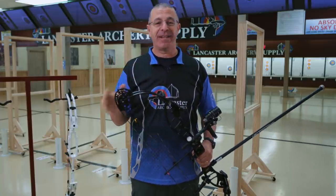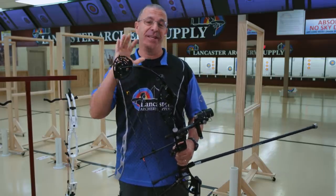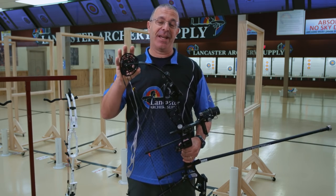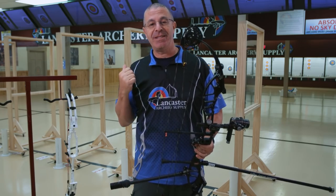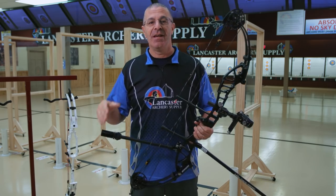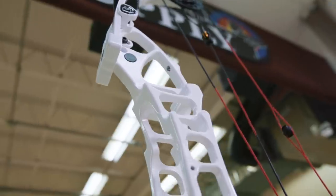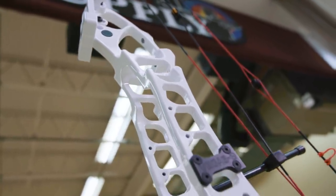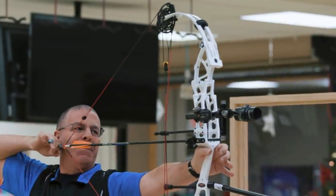A lot of the technology you have on any compound bow originated from Darton, so Darton is new for us to review, but Darton by no means is new to the archery industry. They have done a lot of the groundbreaking on compound technology that we see today. We want to tell you about these two bows — the Tempest ET, and the Vegas ET, which of course has a shoot-through riser.